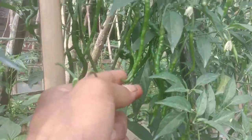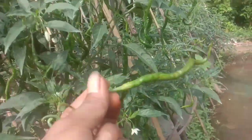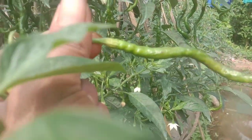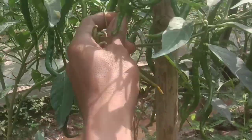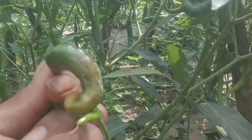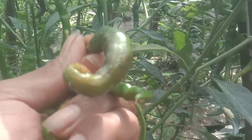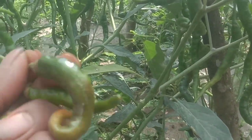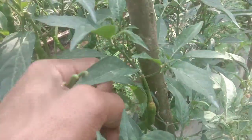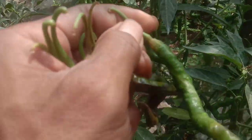Untuk kondisi buahnya super lebat sekali, tapi ini juga sudah ada yang kena lagi lalat buah. Ada warna hitam, titik hitam - ini ciri-cirinya. Untuk pembahasan lalat buah insya Allah nanti pada video yang lainnya, video terpisah. Ada sengatan seperti ini - ini sebagai edukasi ke teman-teman, ciri-ciri cabai yang kena lalat buah. Banyak juga yang jadi korban lalat.